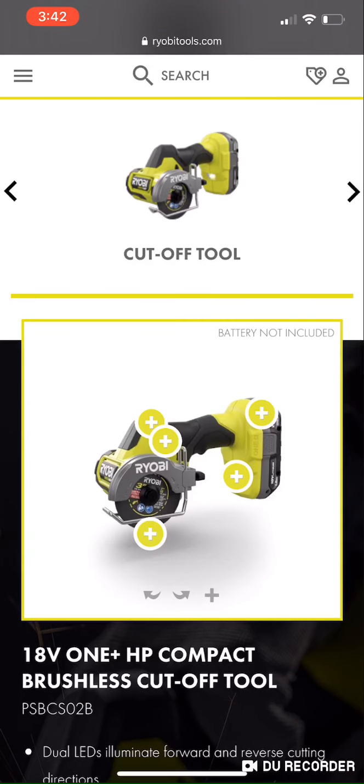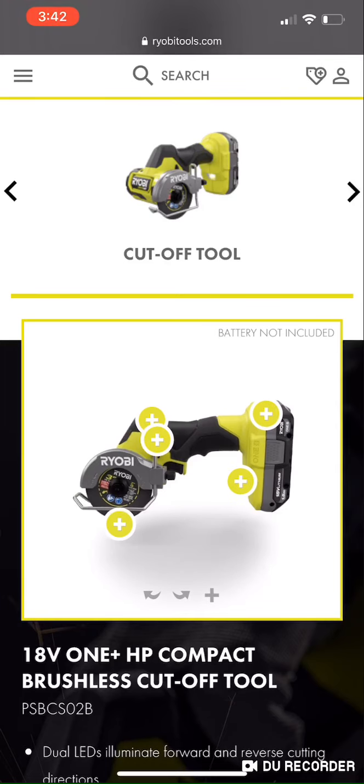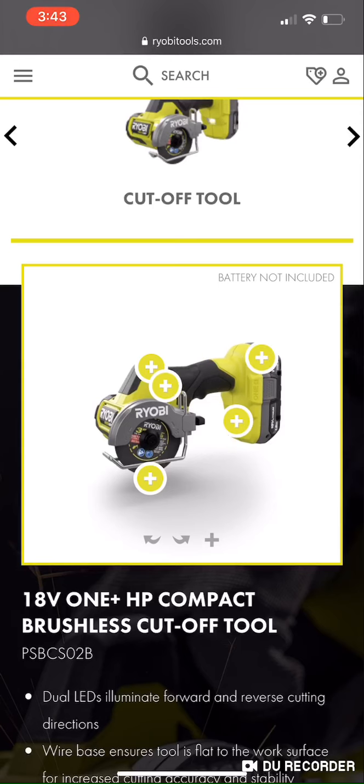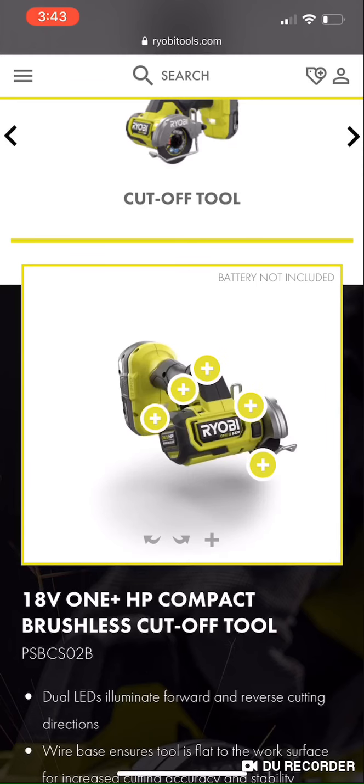Ridgid came out with the subcompact multi-material saw, which is very similar in size. The Ridgid definitely has more of a curve at the handle, and that's what sets these two apart. It'll be interesting to see which one performs better job-wise and ergonomically. They both have a wire base that's adjustable, and you get a three-inch wheel on it.